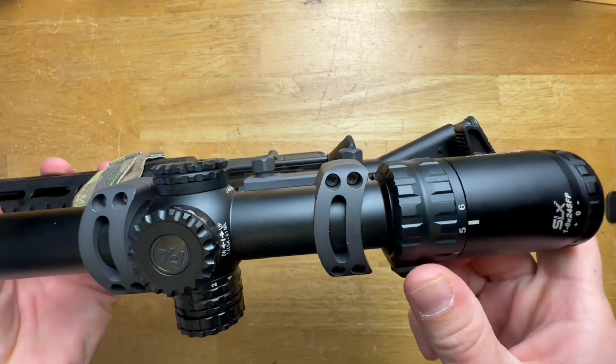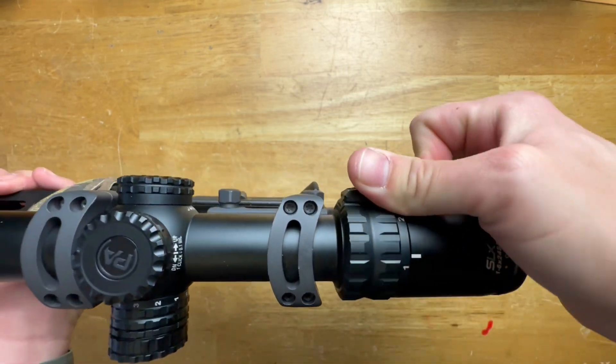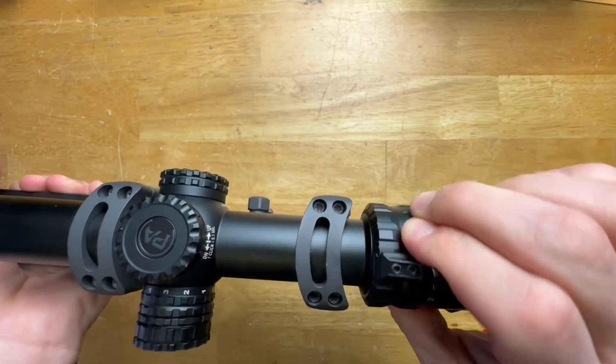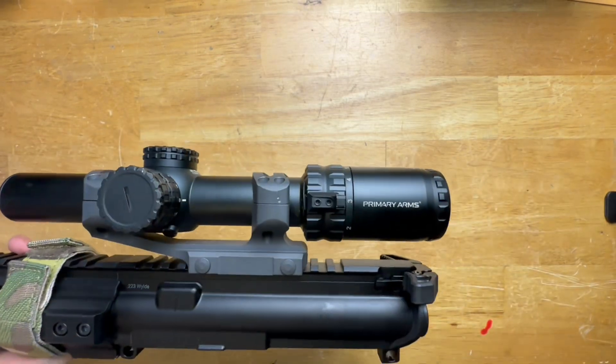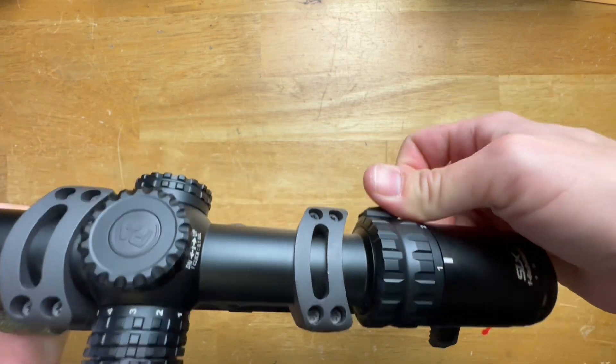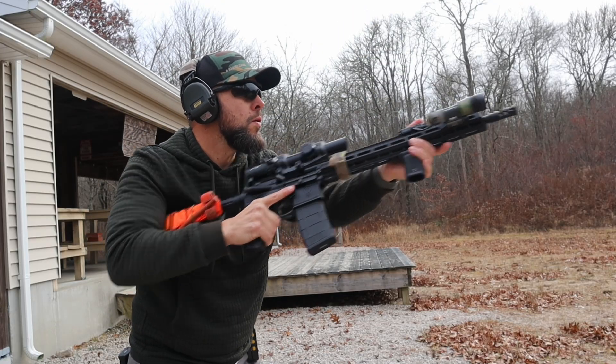The magnification ring is a little on the stiff side, especially if you let it sit for a while. If you go to the range once or twice a week like I do, at first it's super stiff. You move it back and forth a little and it loosens up, but overall it's a little bit stiffer than I would like to see.